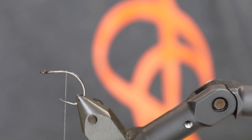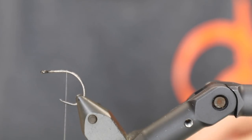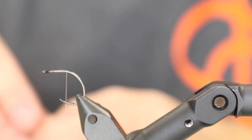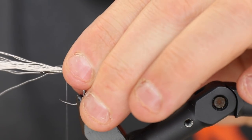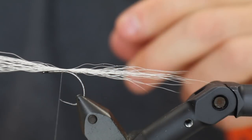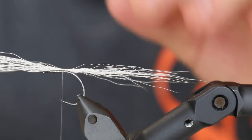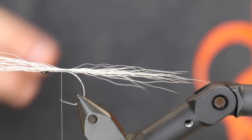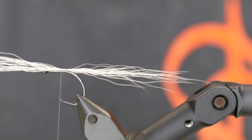First off we're going to take some bucktail here in white. The key element to these flies is that you do not use too much material. For this fairly small one I don't need that many materials. I'm going to tie down this bundle of white bucktail — the trick is to have an even surface. Make the first two turns of tying thread without clamping down too hard; apply minimum pressure, then it will stay there and you can clamp down further on.